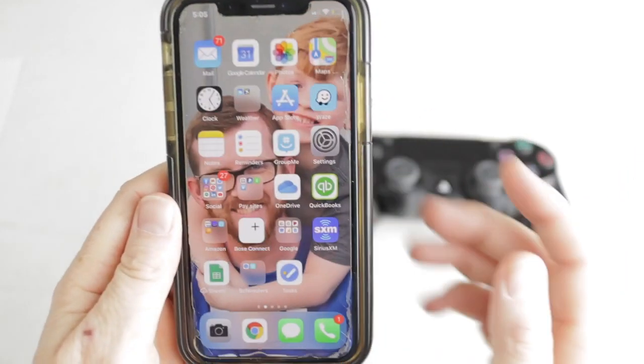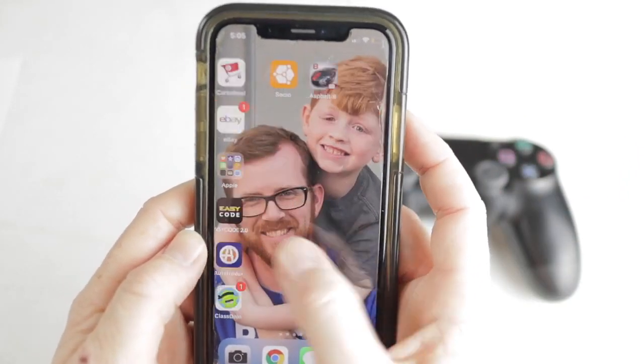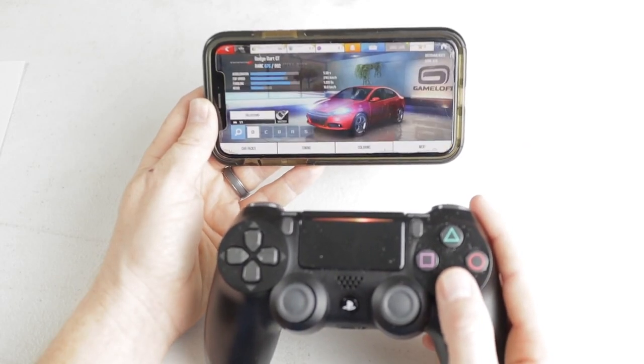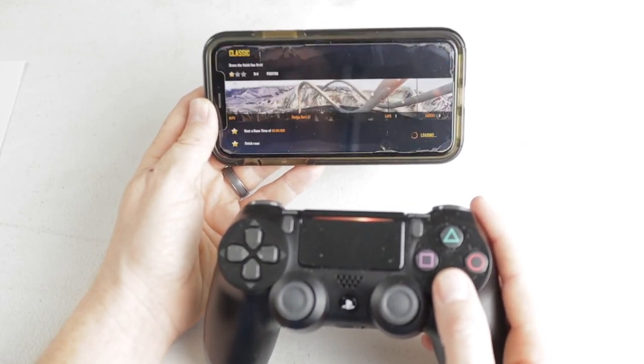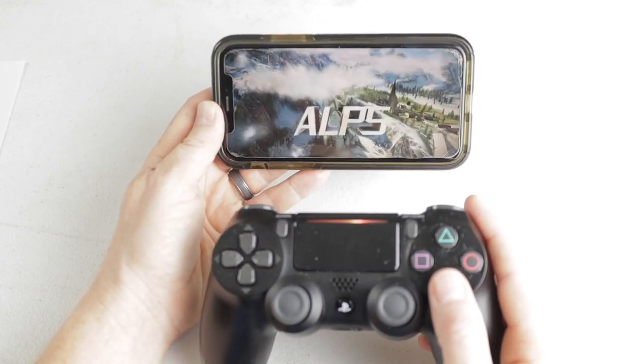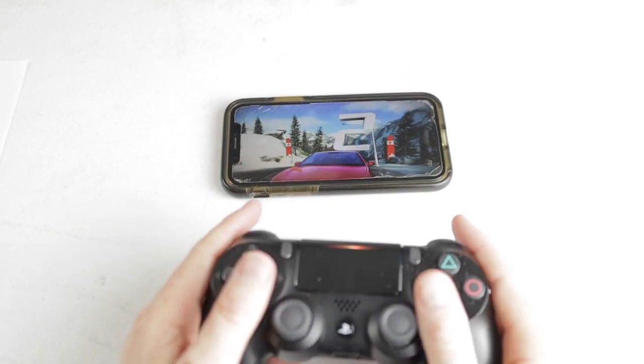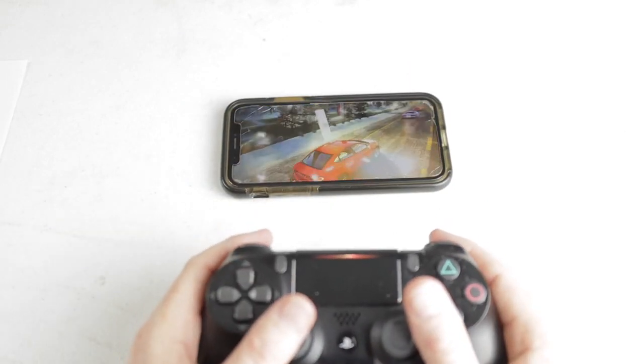Now the next thing you may want to do is close that and go pick out a game. Not all games will be able to be played with your controller, but if it is compatible, you can pick one of these games and give it a test. As you can see here, I am scrolling through the menu — we are all set and ready to go.